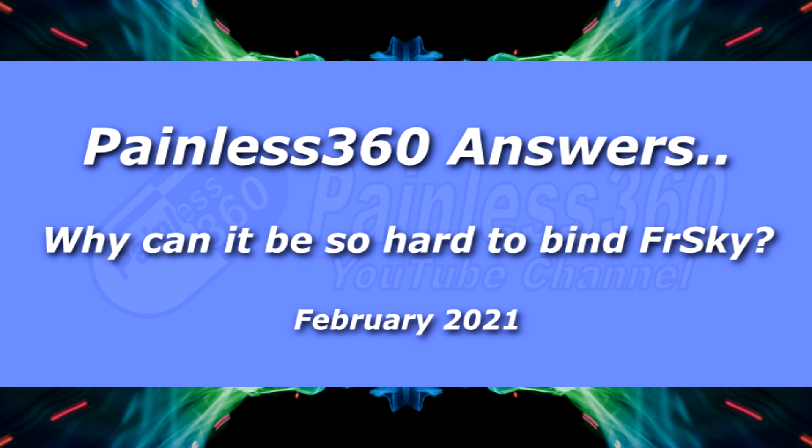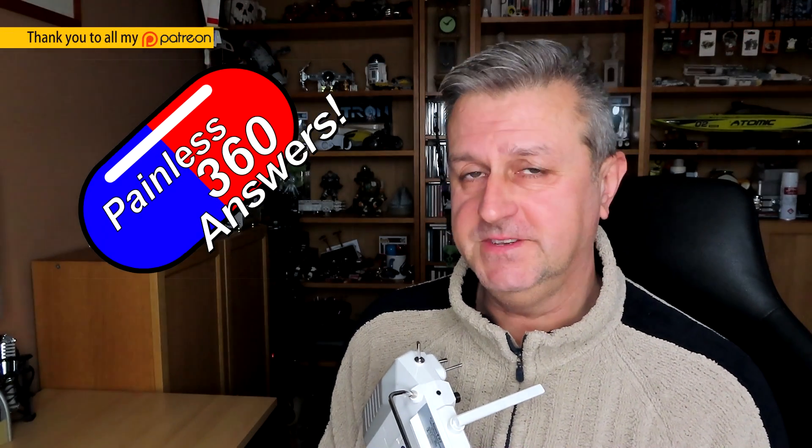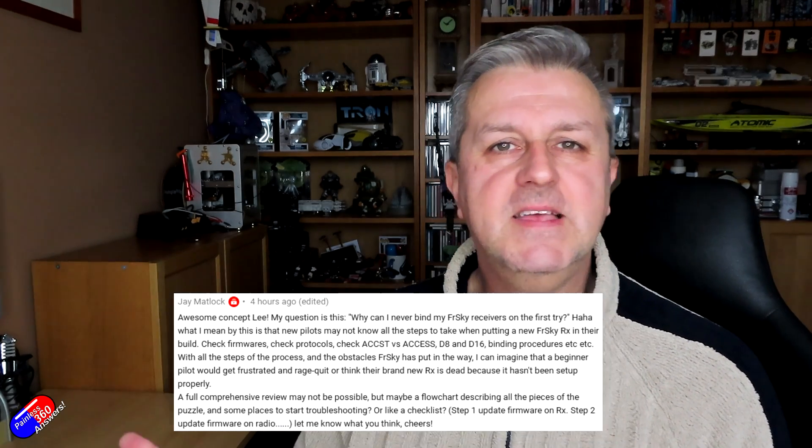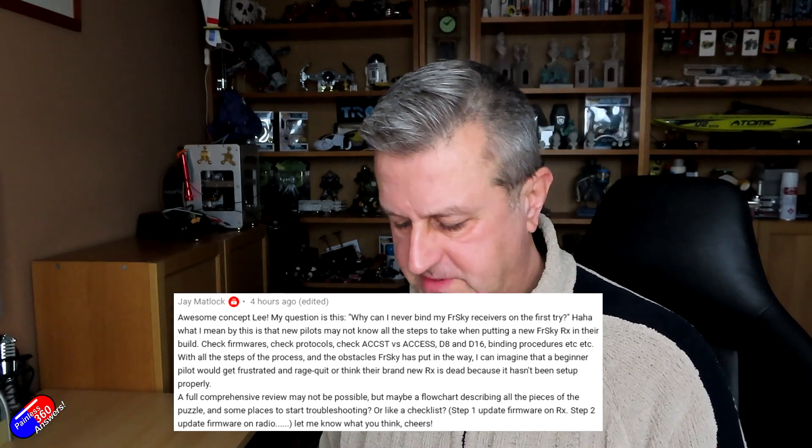Hello and welcome to the video. This is another video in my Painless Answer series, and this one is around why it's so complicated to bind your FRSky radio to an FRSky receiver. This didn't start out as complicated as this, and this is to answer a question specifically from a gentleman called Jay, who was asking why it is so difficult to do the binding process.